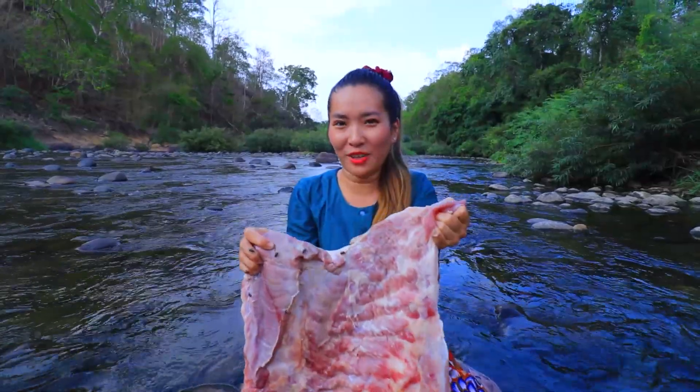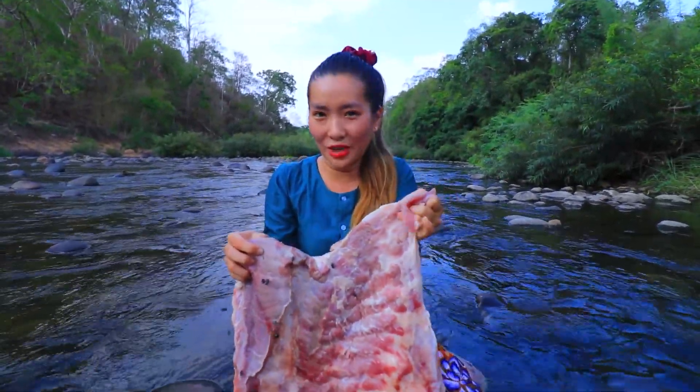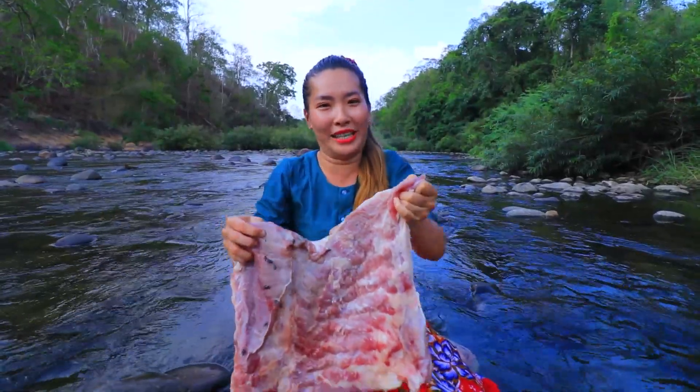Hello everyone, welcome back to my channel, Cooking Techniques. Today I will make a pork belly recipe. Now let's enjoy my cooking.